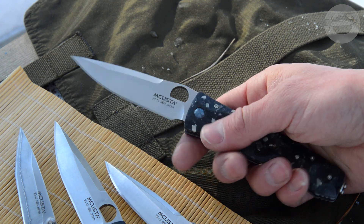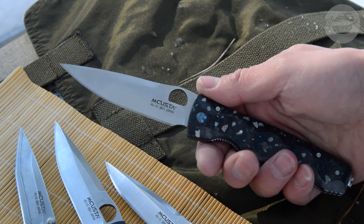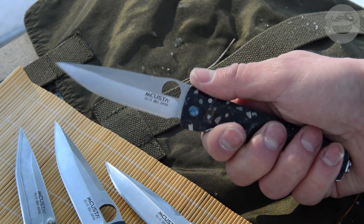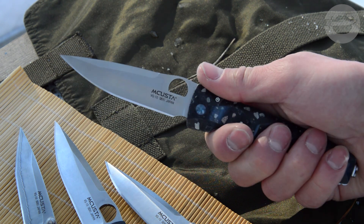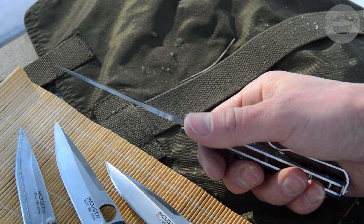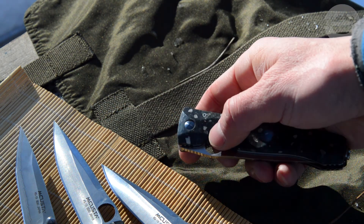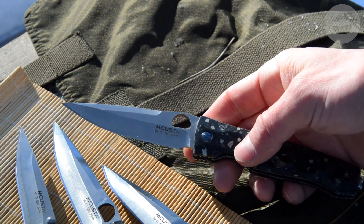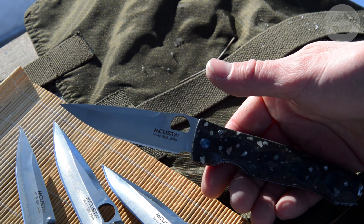Масса ножа по официальному сайту — 97 грамм. В руке нож лёгким не ощущается, скорее даже наоборот — такой слегка увесистый. Никакой образцовой эргономики я не заметил, но и особого неудобства тоже нет — эргономика средненькая. Клинок ходит плавно, благодаря толстым тефлоновым шайбам открывается за своеобразный раунд-холл — урезанное отверстие, по форме сразу навевающее образ восходящего солнца.